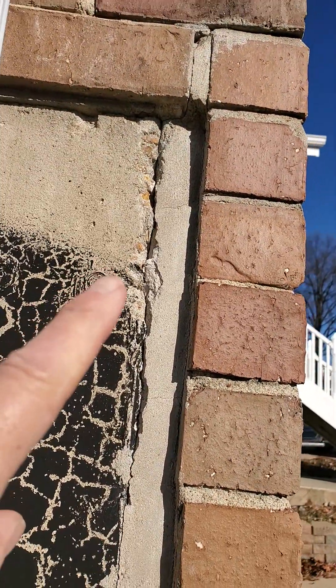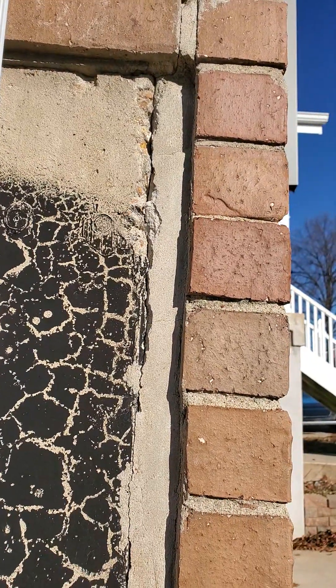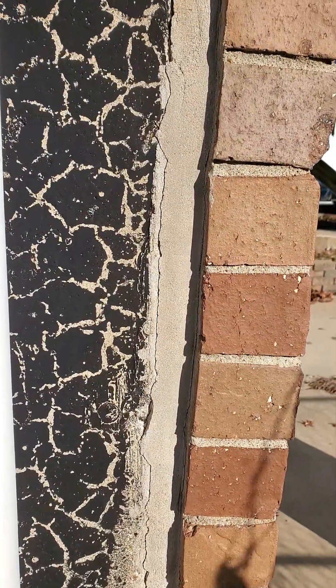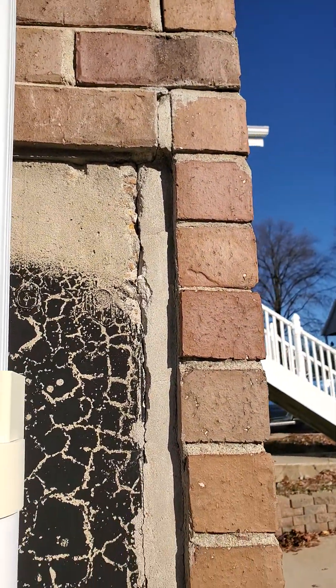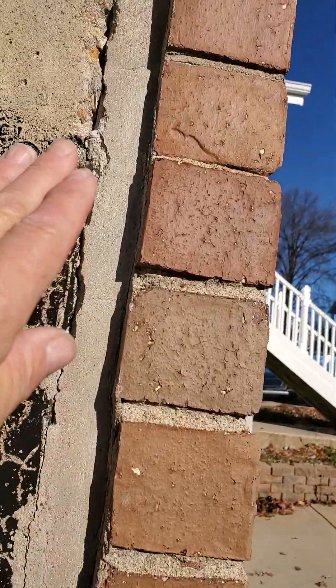Look at this — it's literally coming apart. Cold joints: concrete does not adhere to concrete, never has, never will. Whoever did this should be — well, actually they're probably going to be sued. That's actually kind of why I'm out here. This is ridiculous.